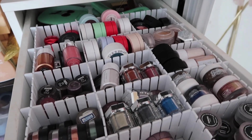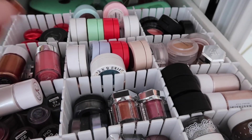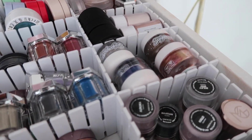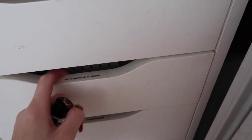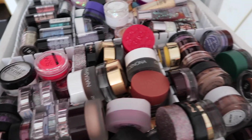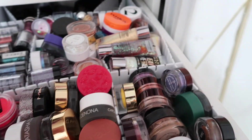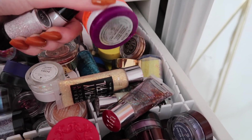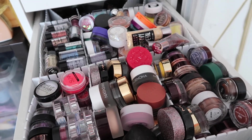This top drawer is actually not that bad — it's mostly just loose pigments, Colourpop shadows, MAC shadows. I'm just going to leave that as is. The next one could use a tidy up. In this one I keep my glitters, cream shadows, cream glittery shadows, more glitters, paste glitters, and cake liners. As you can see it's gotten a bit messy, so let's organize this one.